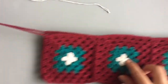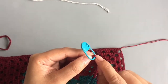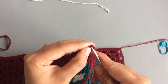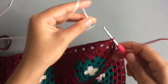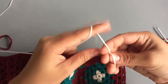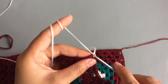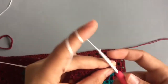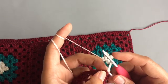Put the wrong sides of the squares together. Work on the right side starting into the marker stitch. Remove the marker, insert the hook into the marker stitch and bring the new color, then tie a knot. Insert the hook into the same stitch, pull up a loop, and chain three. The first three chains count as a double crochet, then make one more double crochet into the same stitch.